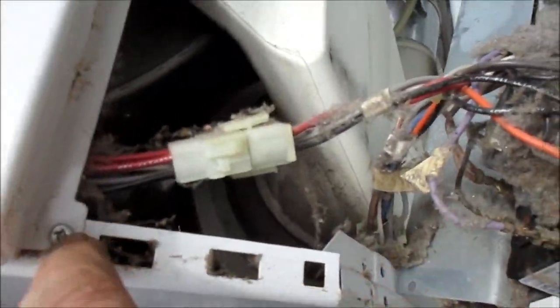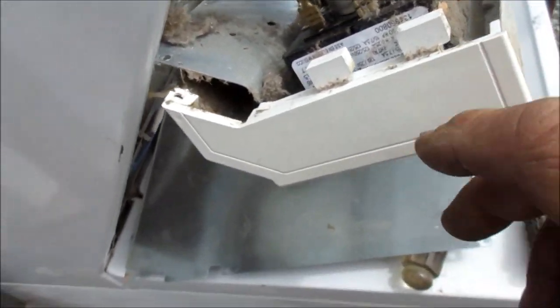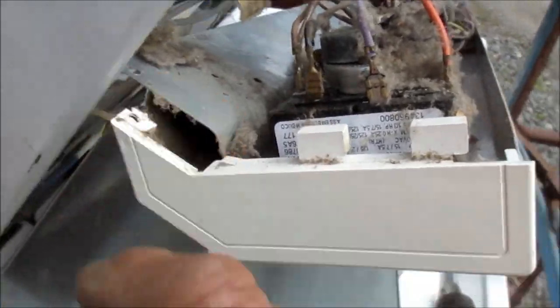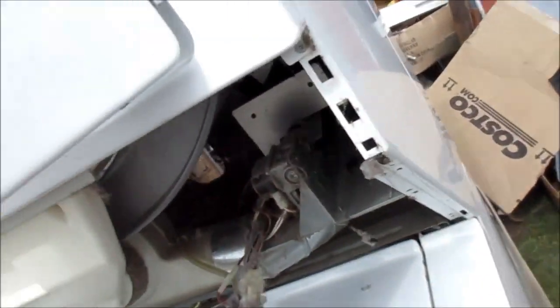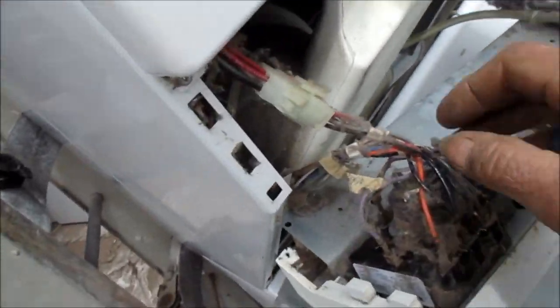These two Phillips screws here are kind of flat so they don't interfere with this, and you can see how this works. You have to sort of, once you remove the screws, push down on this and it will pop out. There are three screws on the top and that front panel will come out. You have to disconnect the door switch and then you can take that front panel off.